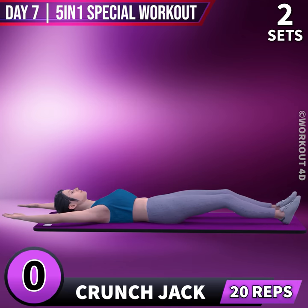Next exercise is Crunch Jack in 3, 2, 1, go!